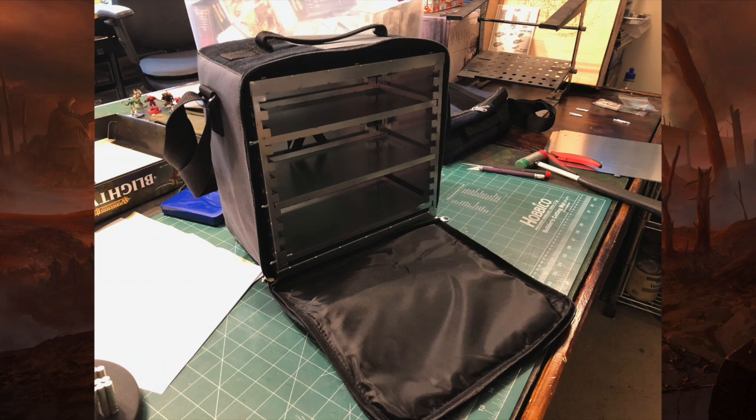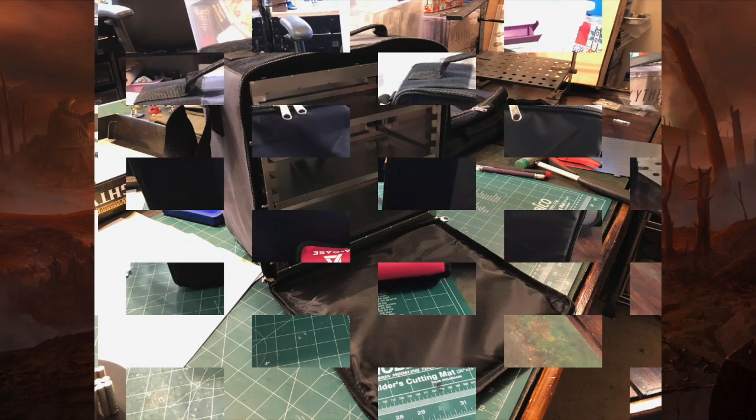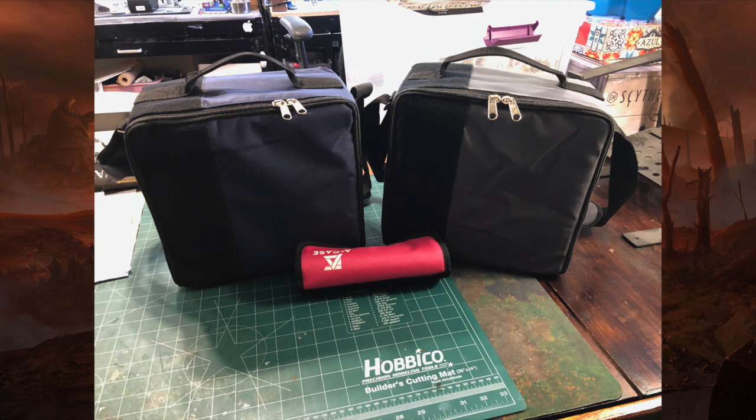One caveat — I want to make sure you know this. These are smaller cases for smaller armies or skirmish type games. You're not going to fit a full Warhammer 40k or Age of Sigmar army in these. I would say these are for big skirmish games, or maybe if you have multiple of them you could do a Warhammer army, but as you can see from the size and depth these things are not going to handle...